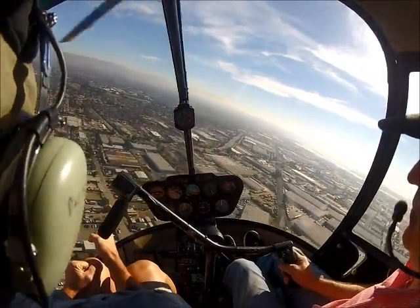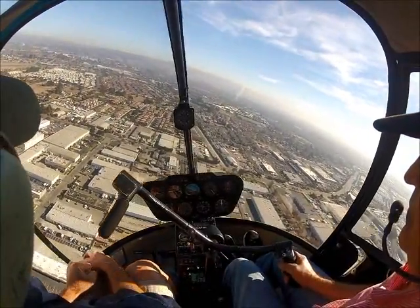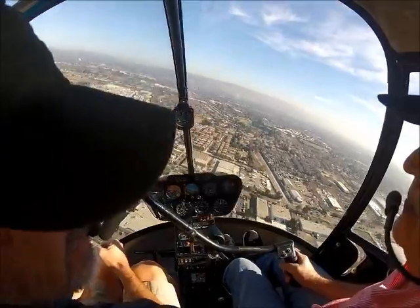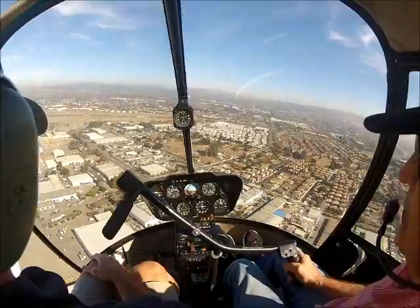Remember when we start our quick stop — it's down collective. I want you to do that action when we enter, and just continue to fly.